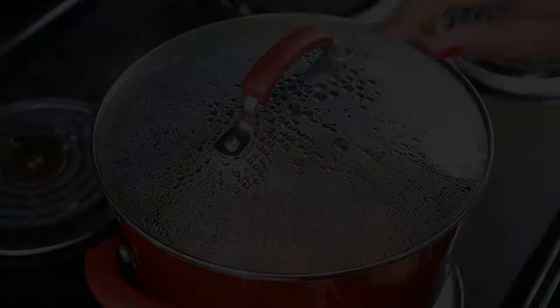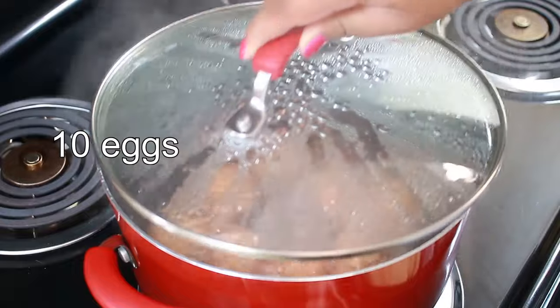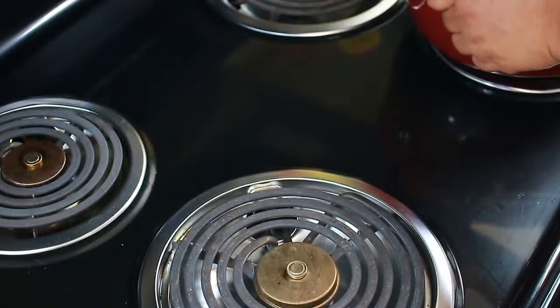The first thing I'm going to do is boil my eggs — I have 10 eggs boiling here. While that's cooling I'm going to work on the other stuff.